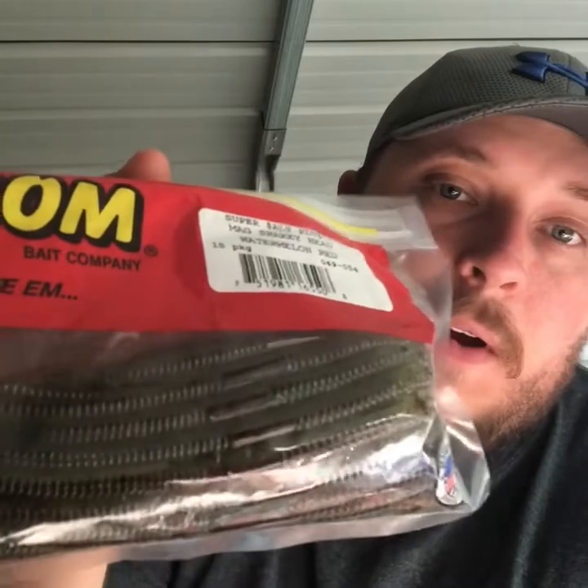When you get on that shaky head bite it's a really fun bite, especially with spotted bass. The worms I use for this longer vertical line tie shaky head are the Zoom Magnum Shaky Head worms - watermelon red and june bug. I use june bug in murkier water and watermelon red in cleaner water. I'll drag it across the bottom, dead stick it, and shake just the line so the tail moves through the water. It gives those lethargic fish something to look at that they want to eat.